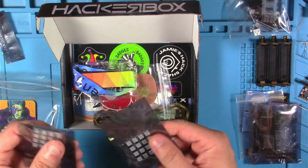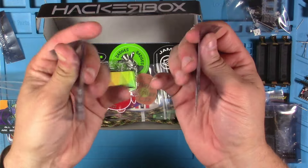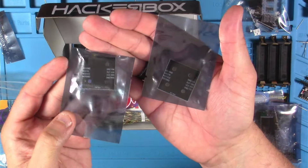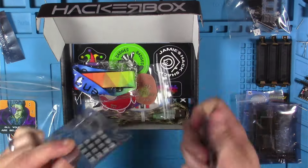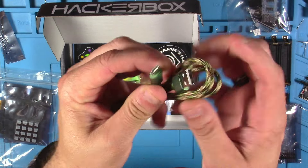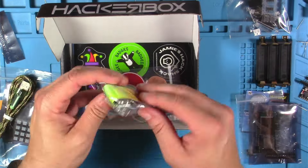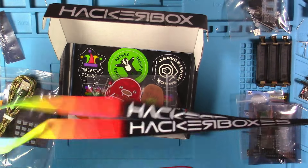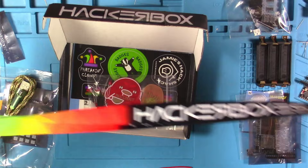This looks like the two 4x4 LED modules that we have for our alien robot badge kit. These are RGB LEDs that are WS2812B. This looks like the nylon braided camouflage USB-C cable. This looks like the exclusive, Engage-themed HackerBox lanyard — pretty darn nice there.